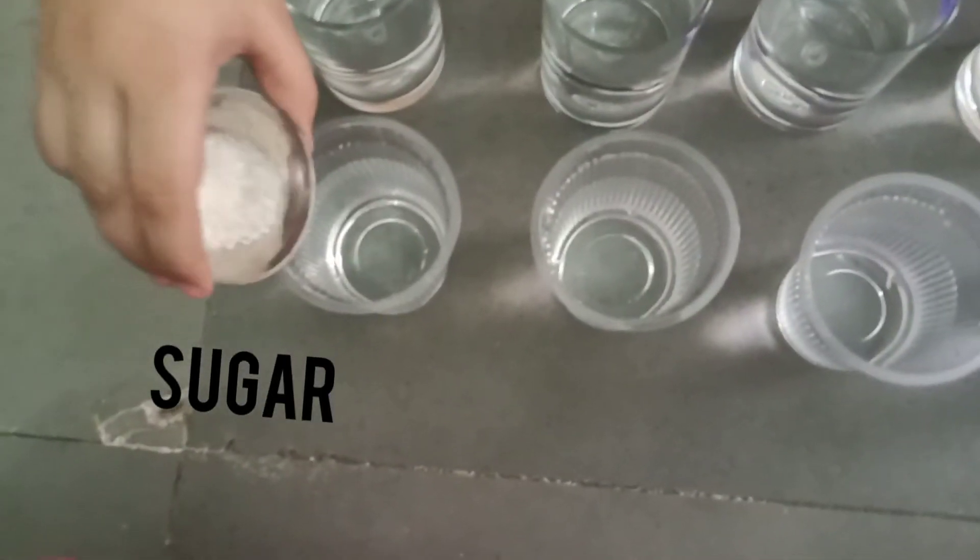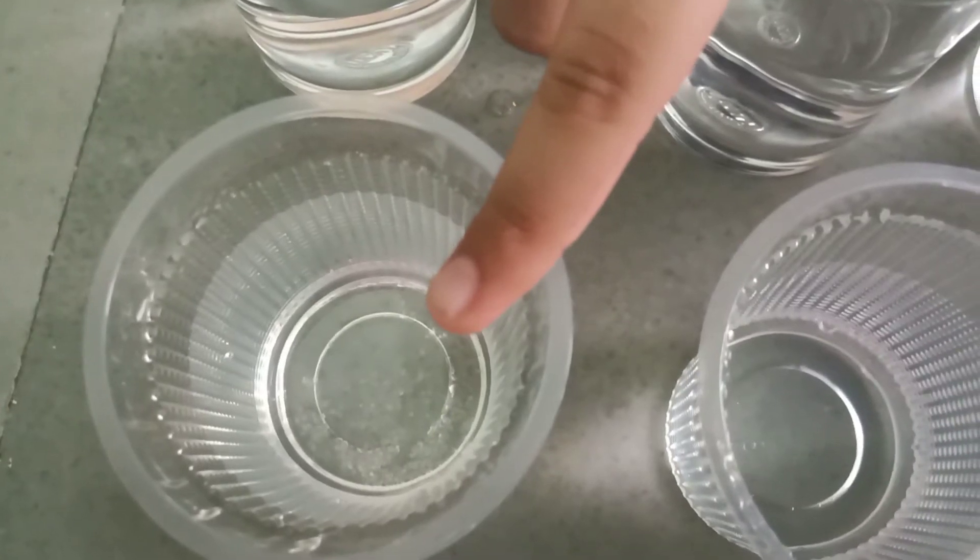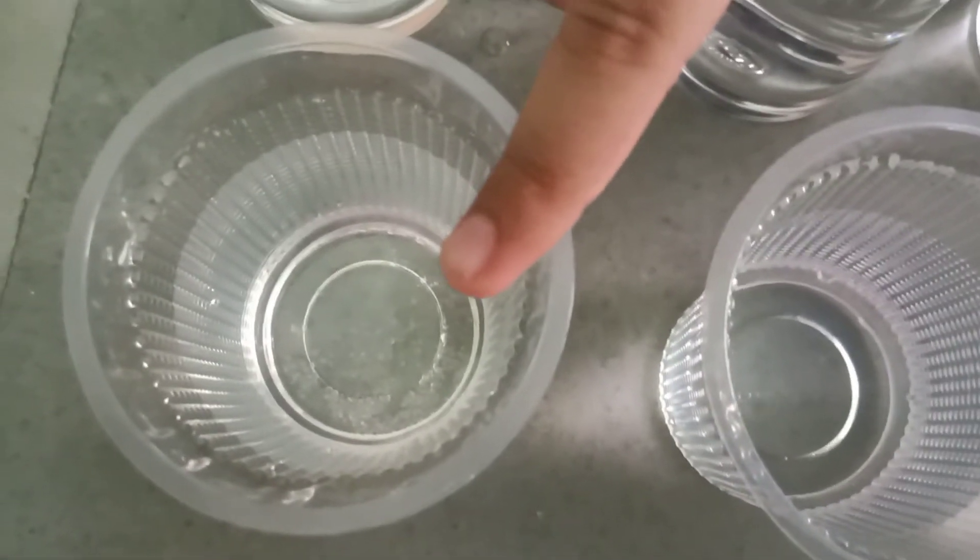I put sugar in the water. Sugar mixed in water and color does not change.